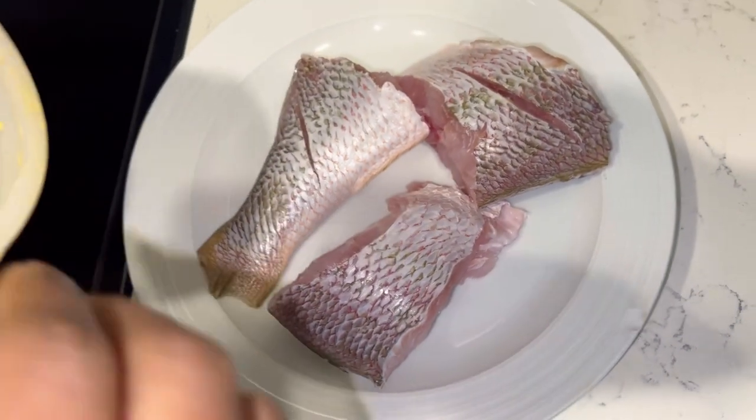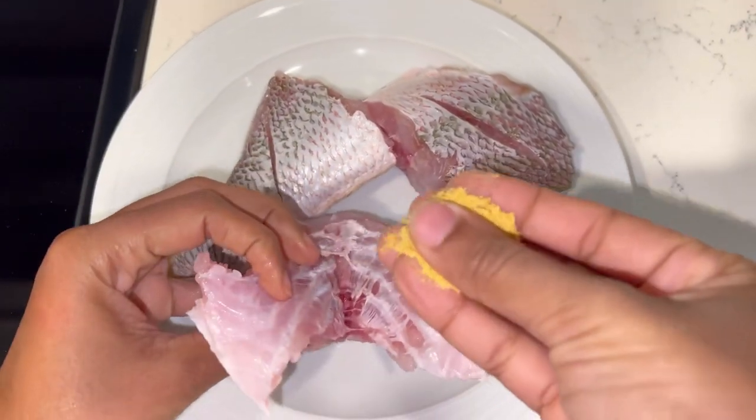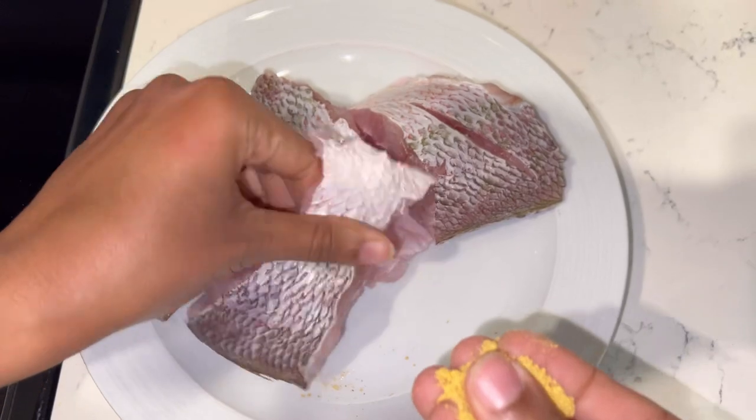The fish that I'll be using is the yellow fin red snapper, and as you can see I already washed and cleaned my fish, so I'm just going to go ahead and season it up.